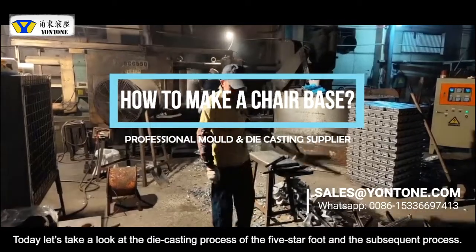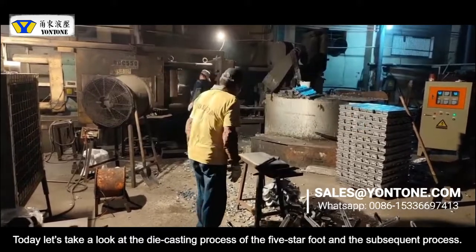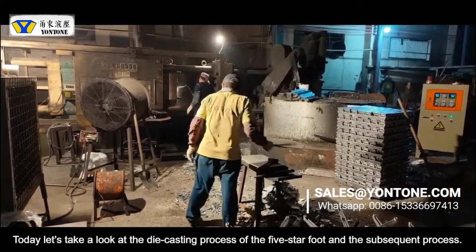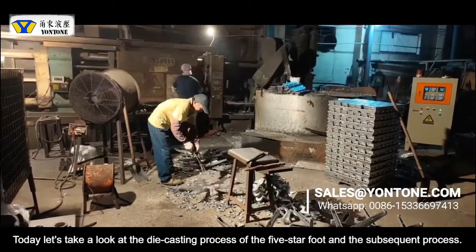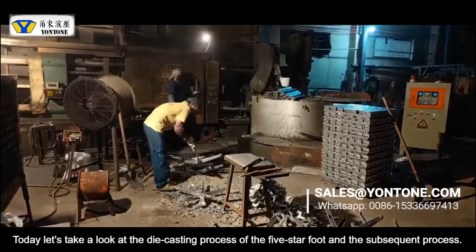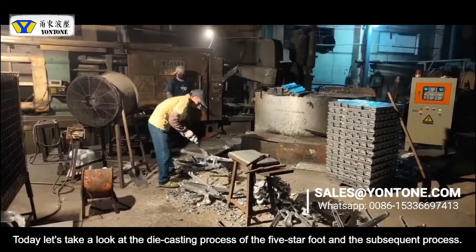Hello guys, this is Sunny. Today we are going to show you how to make a die-casting chair base. This is the die-casting process of the five-star chair base and the finishing process.